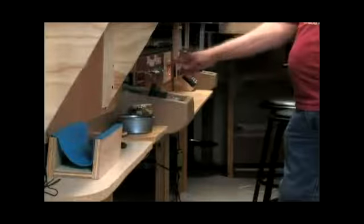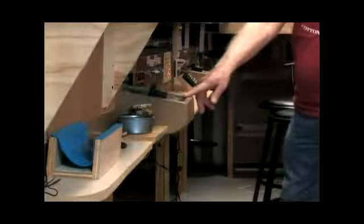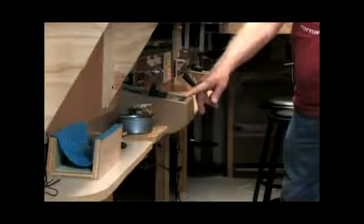Back here in this narrow aisle, where the public aren't allowed, is where we run the train from. We have various switches along here that we can turn off any of the tracks. We have two main power packs which are Model Rectifier brand,